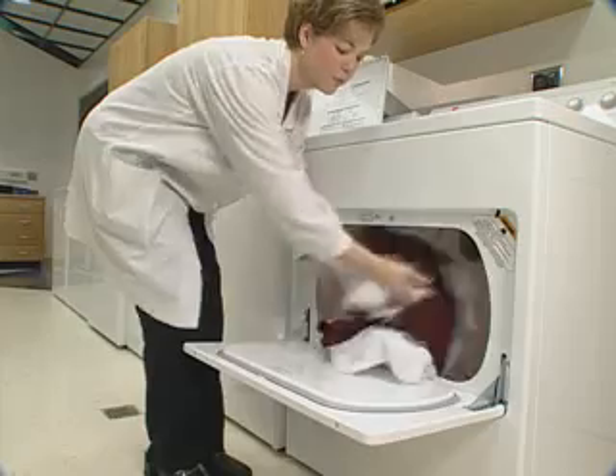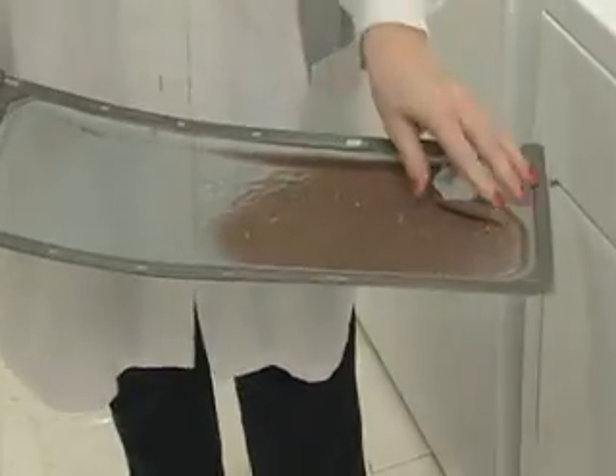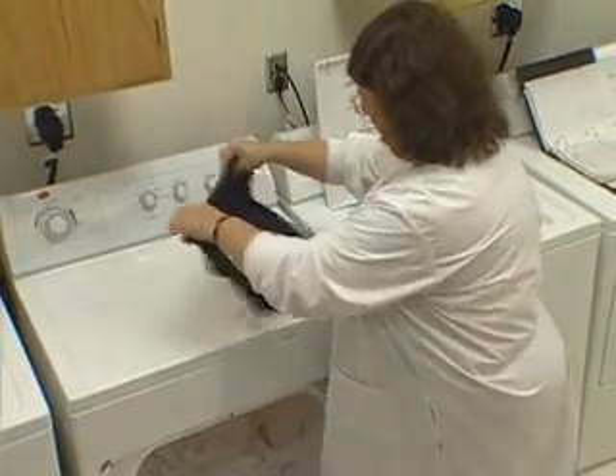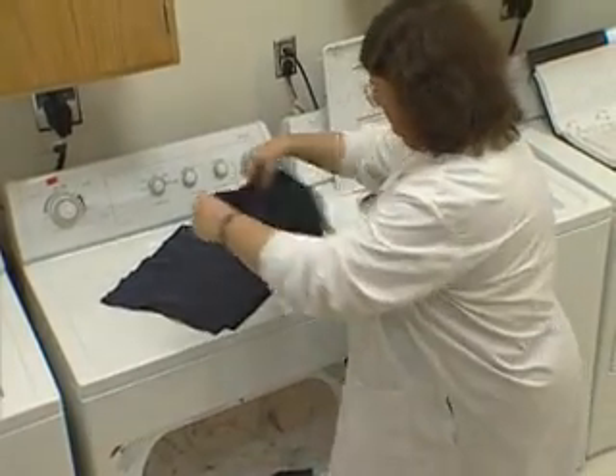Any loose or tangled thread should be cut off at this time. Next, clean the lint filter. Set the dryer for the timed dry cycle at the 30-minute setting. It may be necessary for some heavy fabrics to tumble dry for a longer period. One of the most important steps in measuring dimensional change is that of specimen handling following drying.